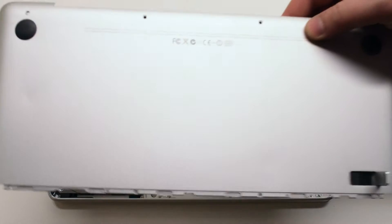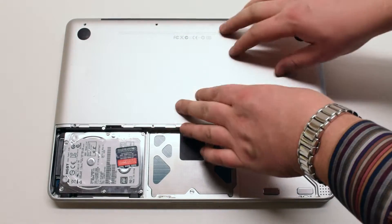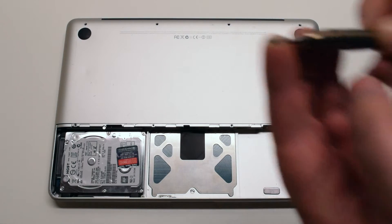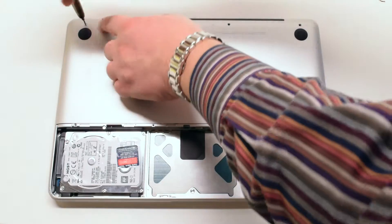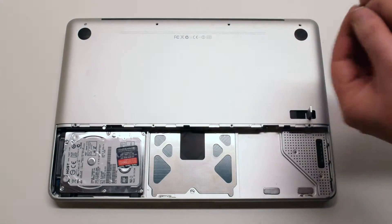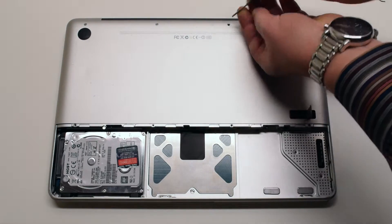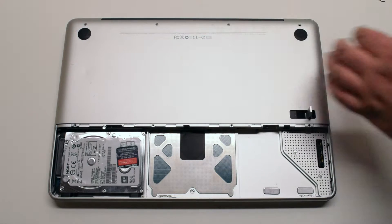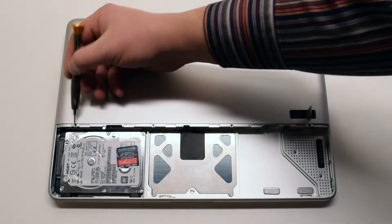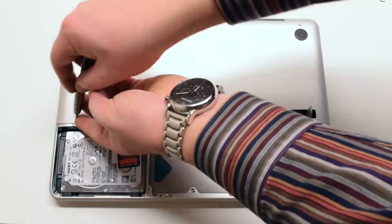Place the bottom case panel in the same manner that it was removed, gently pressing down on it and making sure that no cable connections are being pinched off. Reinstall the top four screws, starting with the shorter top left screw and next the three longer screws. Now reinstall the four smaller bottom screws for the panel. This will finish attaching the panel.